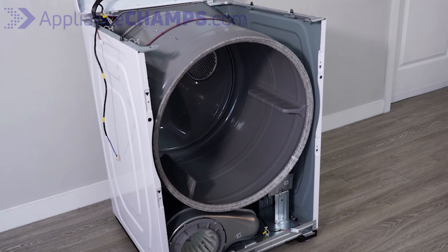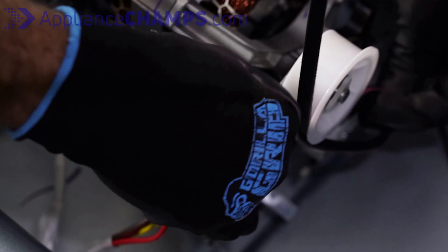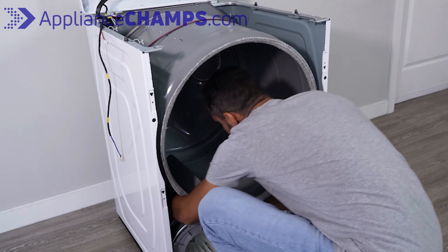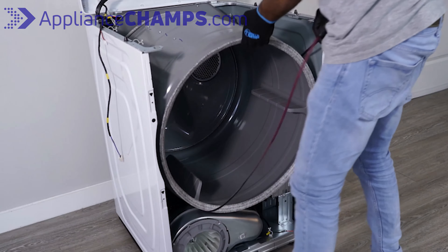Next, remove the dryer's drive belt. Using one hand to pull the tension wheel and release the pressure, and one hand to remove the belt from the motor shaft. Make sure to release the wheel slowly while removing the belt from the motor.